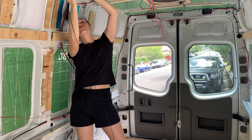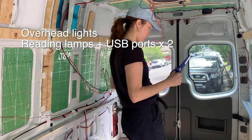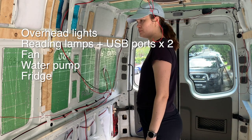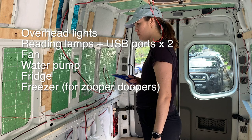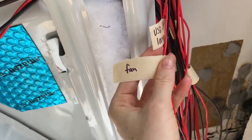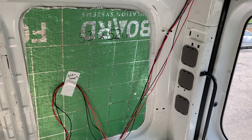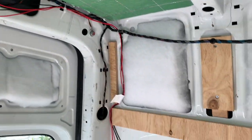Most of the wires are going to 12-volt appliances and fixtures. We've got overhead lights, reading lamps and USB ports on both sides of the bed, a fan, a water pump, a fridge and an additional freezer that I'm threatening to use exclusively for Zooper Doopers. We're also going to have a 240-volt plug for appliances but we'll need an electrician to do that. All of the wires come through this hole and will eventually go through the bottom walls into the fuse box. It does look a bit nuts with all the wires but everything will be hidden and tucked away when the walls are on.